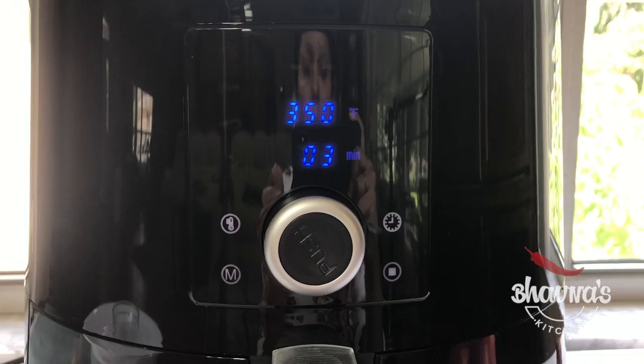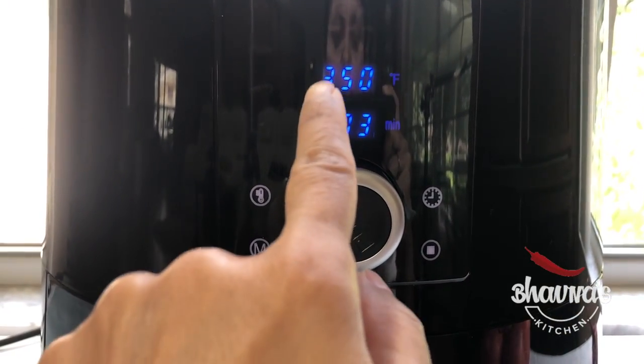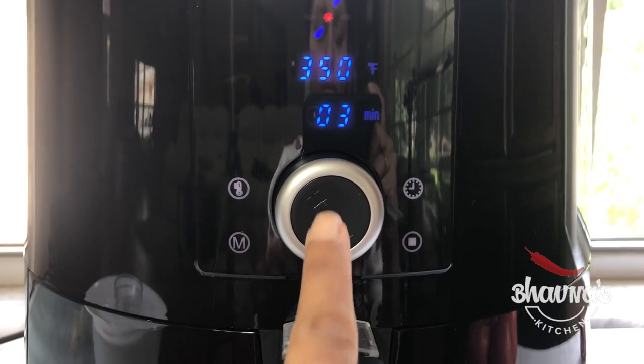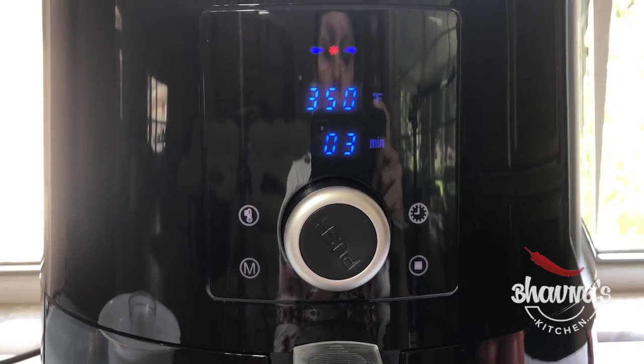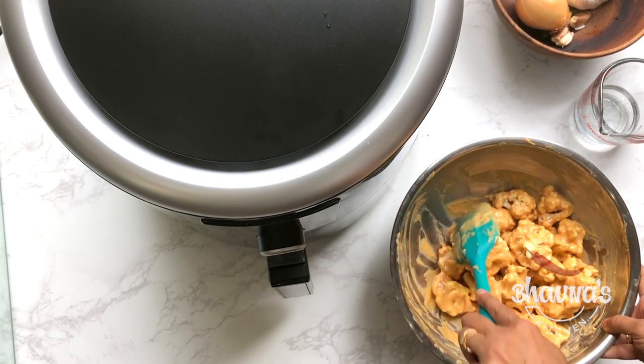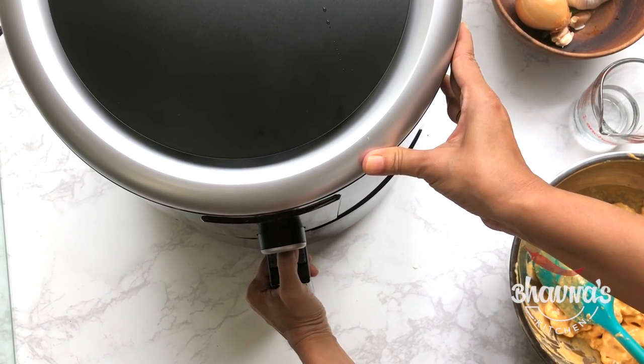I'm going to pre-heat the air fryer at 350 degrees Fahrenheit for 3 minutes. If desired you can fry the cauliflower, but I'm going to air fry with just a little bit of oil.